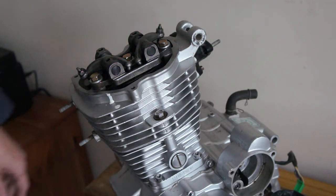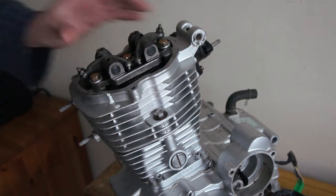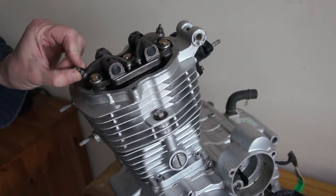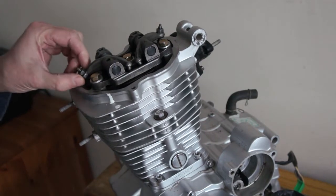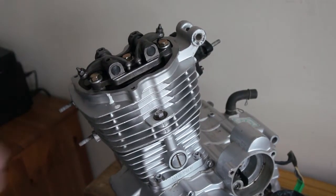So that's the rockers exposed. It's at top dead centre and it's on the rock, so you can check your valve clearance now. But we're just going to carry on and strip it down.